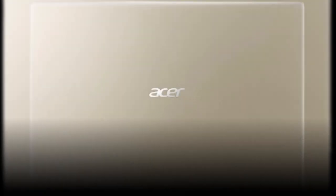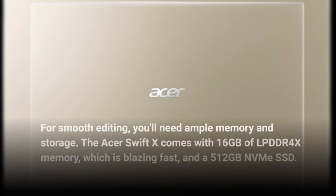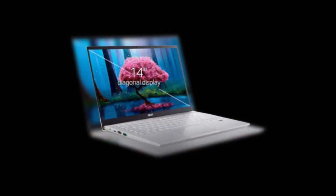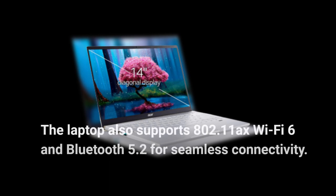For smooth editing, you'll need ample memory and storage. The Acer Swift X comes with 16GB of LPDDR4X memory, which is blazing fast, and a 512GB NVMe SSD. The laptop also supports 802.11ax Wi-Fi 6 and Bluetooth 5.2 for seamless connectivity.